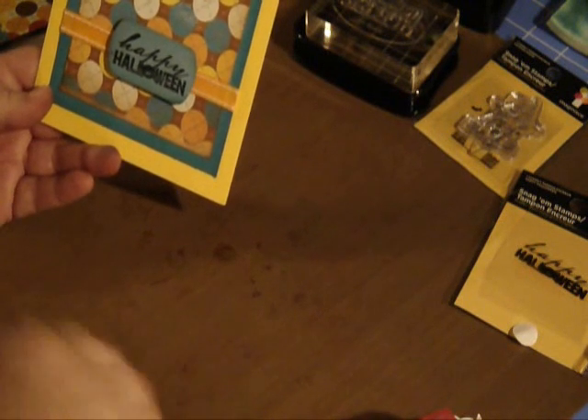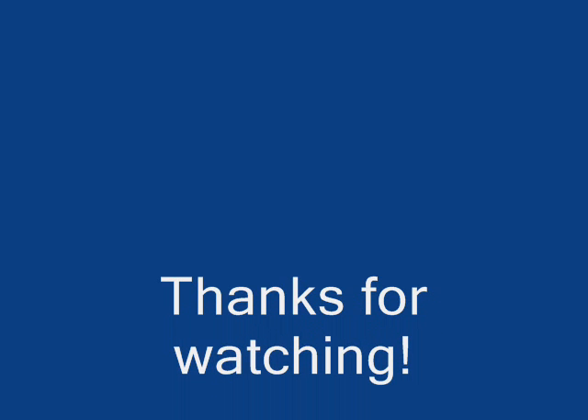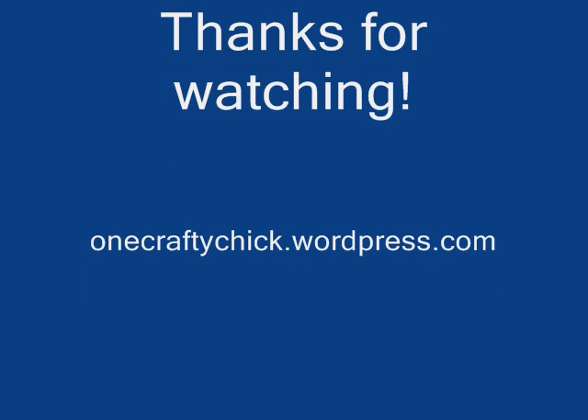Anyhow, there you go. Hope you enjoyed it. Bye-bye. Thank you.